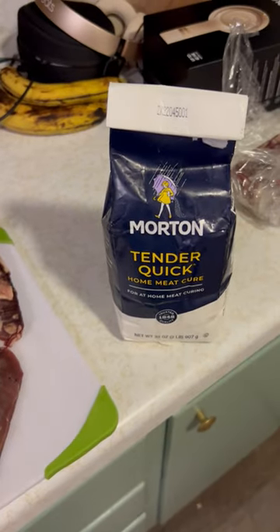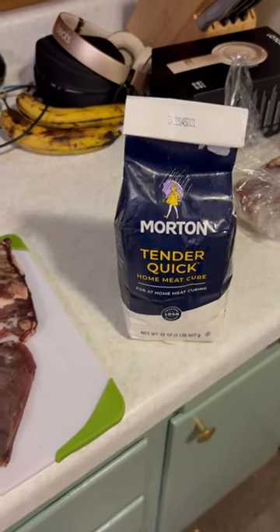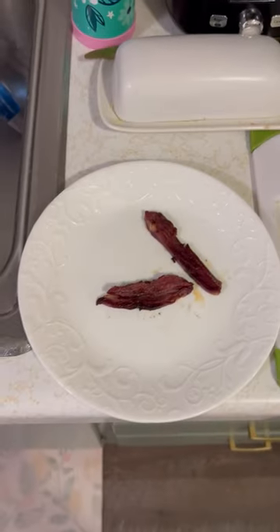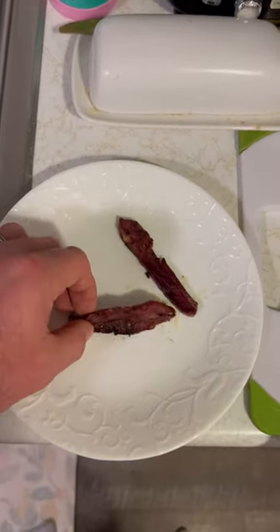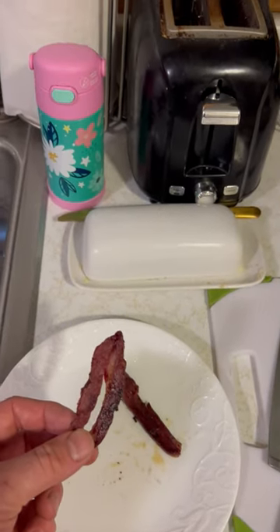I cured it with this Morton Quick Tender that I spotted at the store. Fried it up. It's got a little bit of fat in it, not as much as I would expect, and we're gonna give it a try.